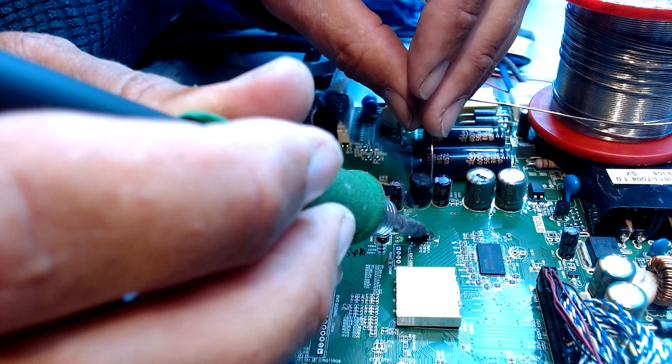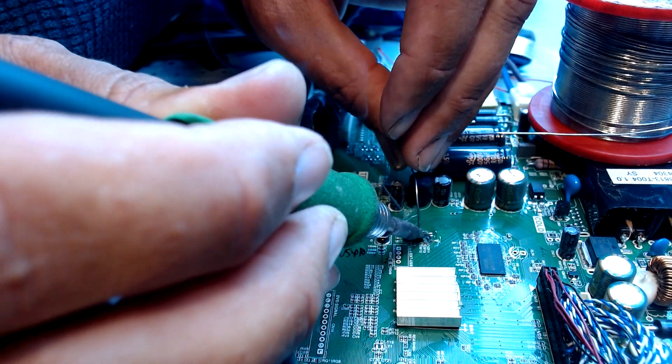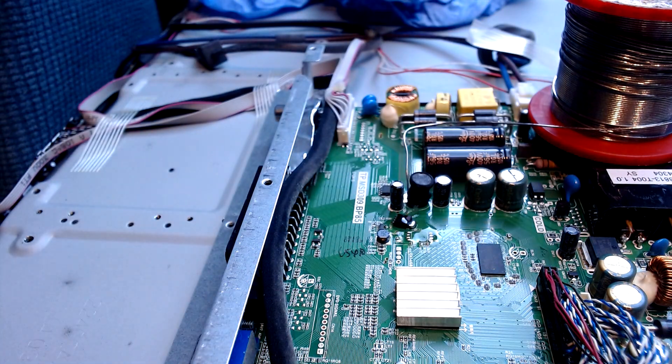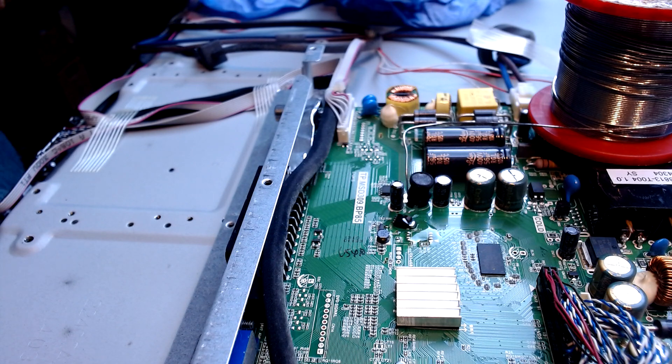Now that's a bit easier said than done — normally you can do it within just a couple of seconds, but I've got a great big camera in the way so I'm having to angle my soldering iron. We'll just put on a bit of music in the background and get it stuck on, hopefully.